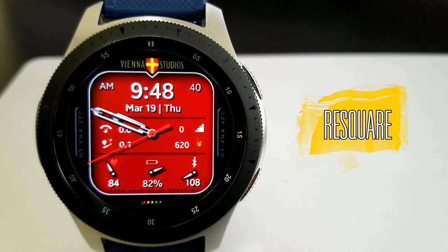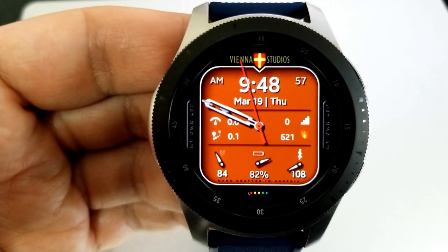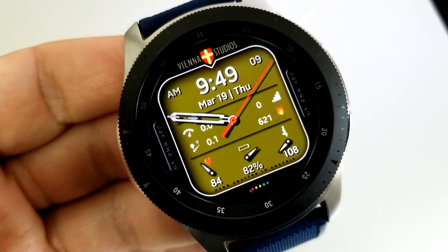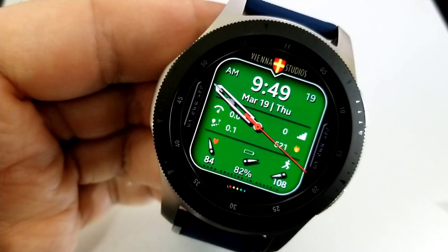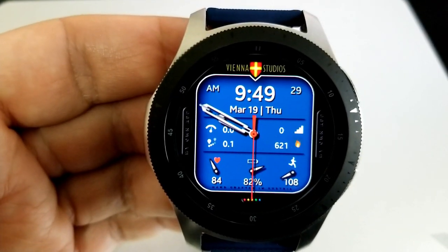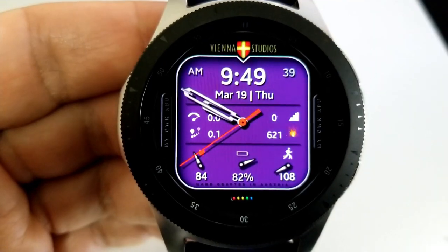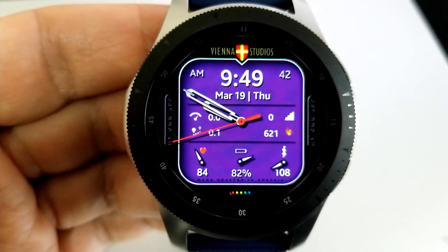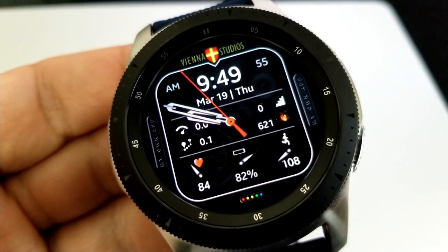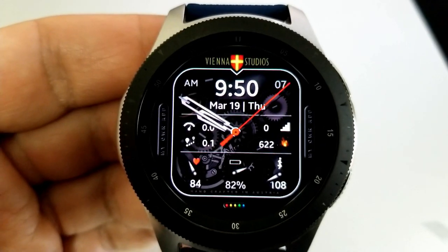Next up is another hybrid watch face that's actually animated. You may be asking where the animations are — well, they're hidden behind colorful display frames for the background. Tapping in the sixth position at the bottom lets you change these square displays, and you'll get a mix of solid backgrounds as well as transparent ones that reveal animated mechanical gears.